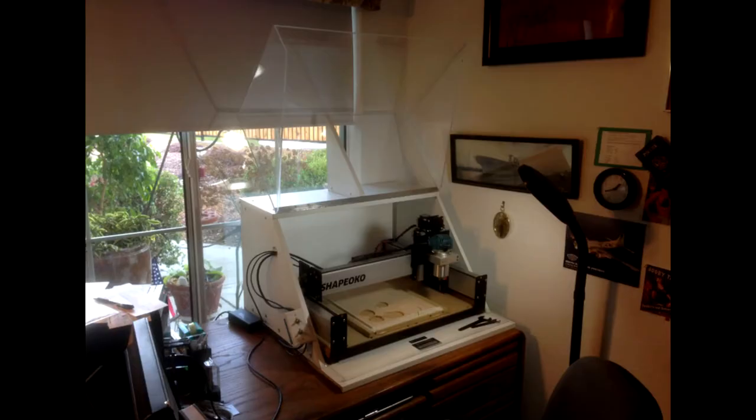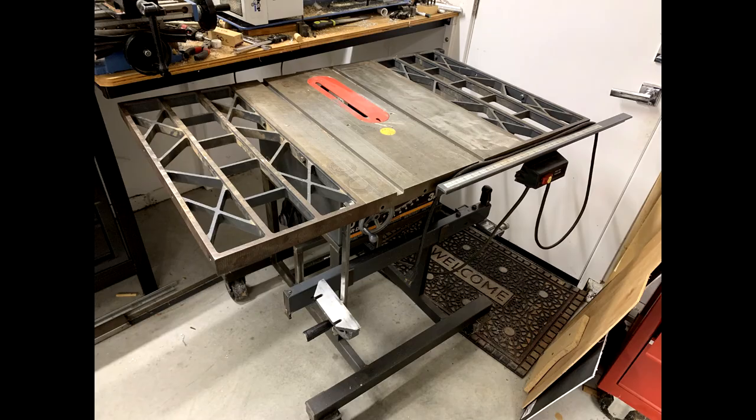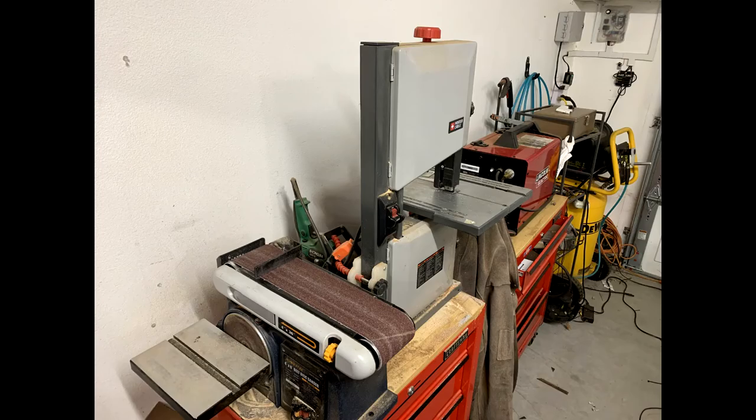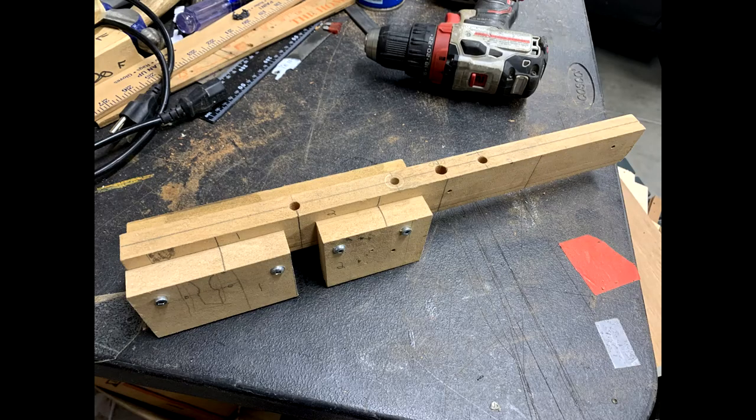First I'll start this video by showing the equipment I used: my CNC router, my trusty vintage Sears table saw, my mini mill and mini lathe, belt sander and bandsaw, hand router, and lastly my shade tree cam lock jig — more on this later.